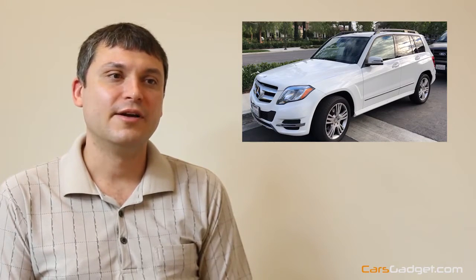Many of you ask us if we do installation — no, we don't. We are an online store only. You can Google or search for any audio and alarm system installation shops in your area; all of them can do this. It's a pretty simple installation, especially for them. Many of our clients did installation through Best Buy Geek Squad and left us good feedback. They charge reasonably, like $140–$150 or something like that for the installation.